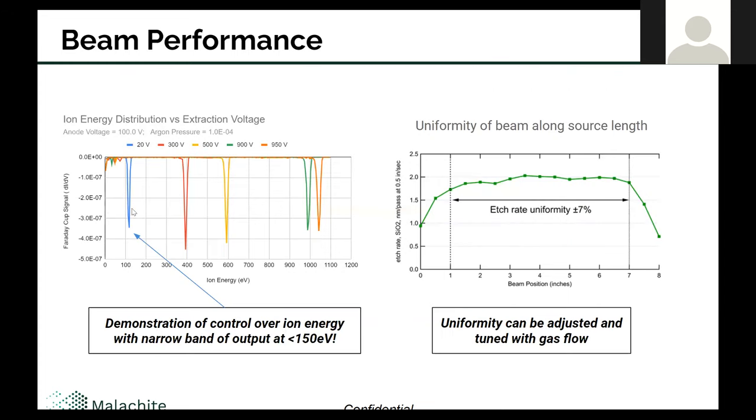Looking at the beam properties, on the left is the ion energy distribution taken from a Faraday cup. Each one of these colored peaks is a different process setting for the source, and you can see we get very narrow outputs — not only is the beam shape controlled, but the beam energy is also very well controlled. In particular, the blue peak at the end is around 113 volts. When thinking of things like DLC, which typically requires a very precise level of ionization and energy reaching the substrate to form the desired bonds, this demonstrates the control we have over that.